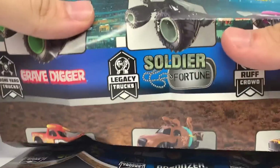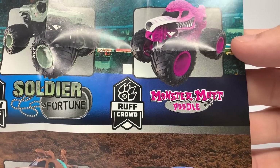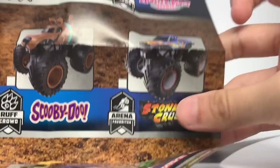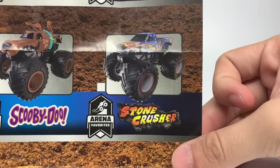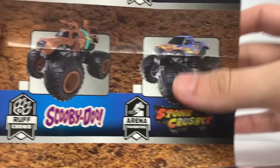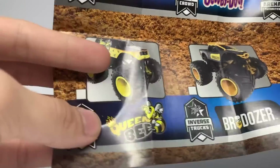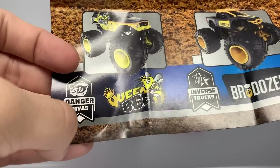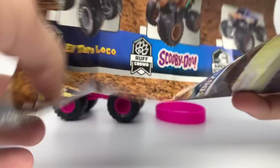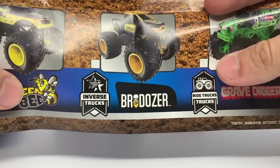We also have the Boneyard Trucks Gravedigger, which I will be doing a preview unboxing of very soon. Soldier Fortune with the Legacy Trucks — same thing, BKT tire printing. Monster Mutt Poodle is in the Rough Crowd — there's the render of it. Stone Crusher, which I do have loose but will not be previewing until I get it officially. Arena Favorites, another Rough Crowd member Scooby-Doo joining again, and a brand new concept by Monster Jam — the Queen Bee Monster Truck joining the Danger Divas. Inverse Trucks Bro Dozer looks really sick — that is just one of my favorites, I cannot wait to get that one.